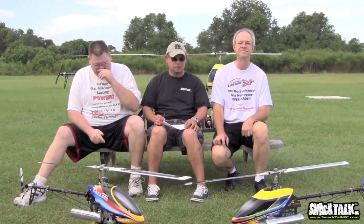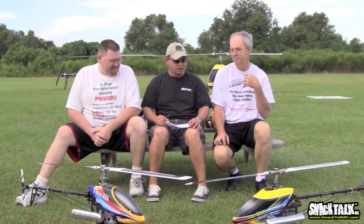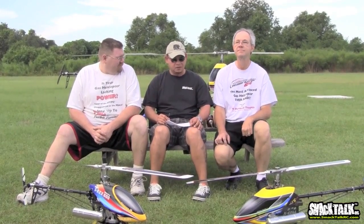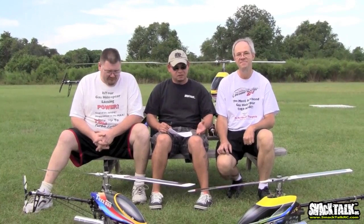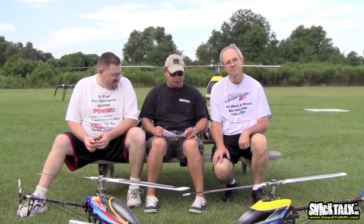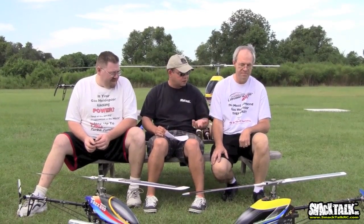We're going to start talking about the basics of gas helicopters. There are a lot of questions about gas helicopters, so we're going to start from the very beginning with the experts here. Basically, what is a gas helicopter? Of course, it's an RC helicopter that is powered by a gas engine.